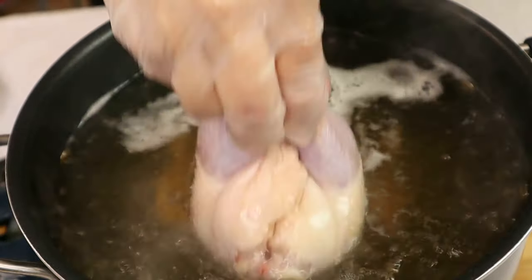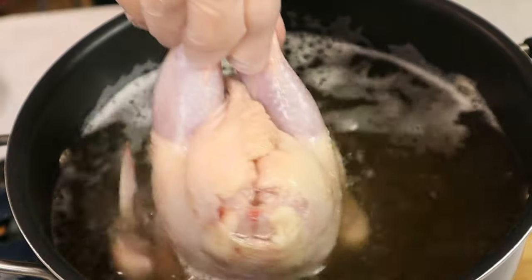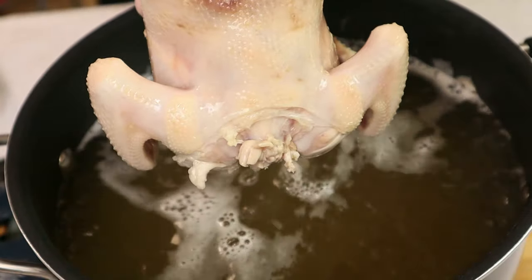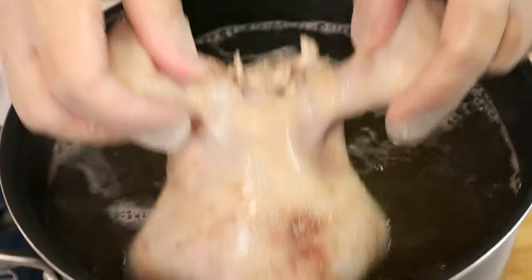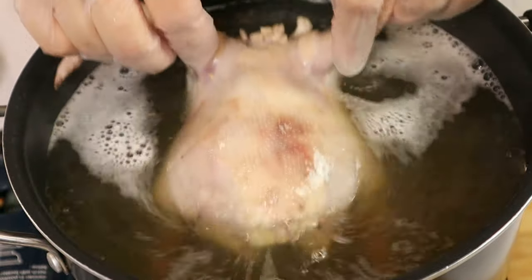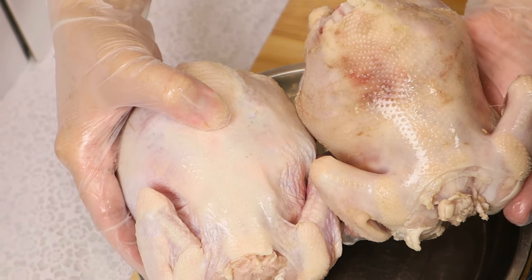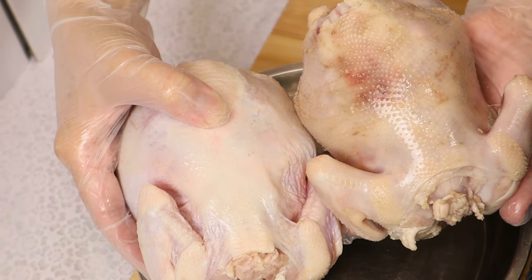Let's do another dunk. I'm going to do the thigh. You can see the difference between the one that I blanched and the one that I haven't blanched.